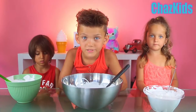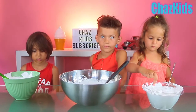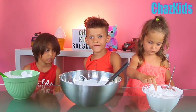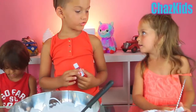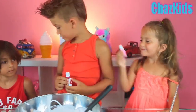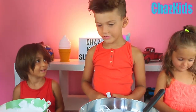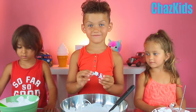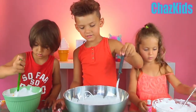Guys, we decided to have three different bowls and we want to add three different food colorings. I'm choosing red. Ellie, what color are you choosing? Pink. I'm choosing yellow. Now we need to add food coloring.